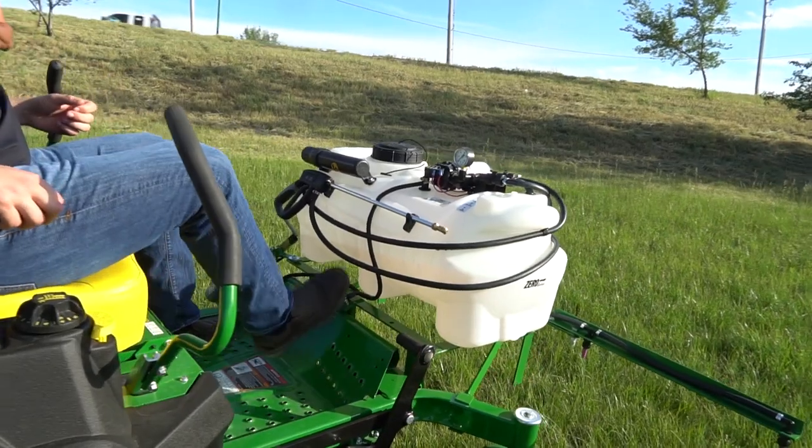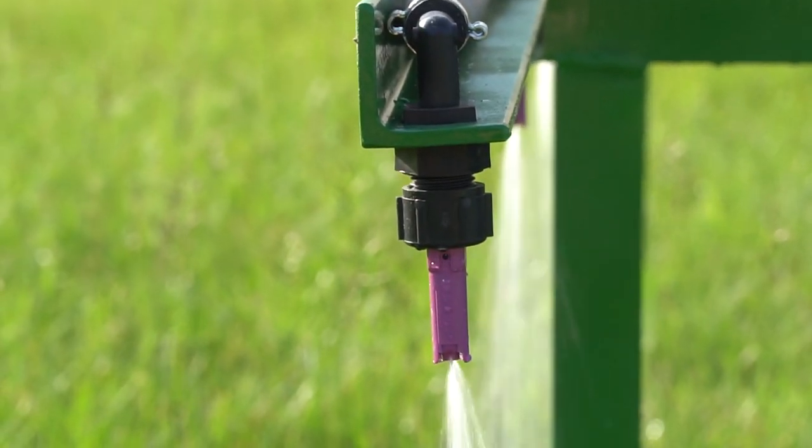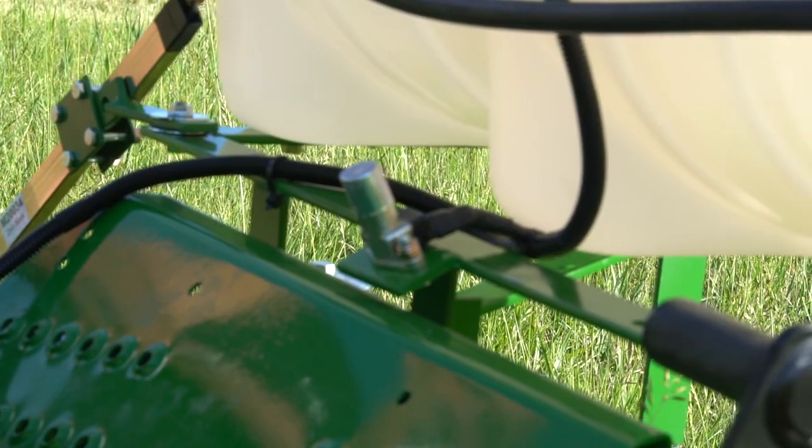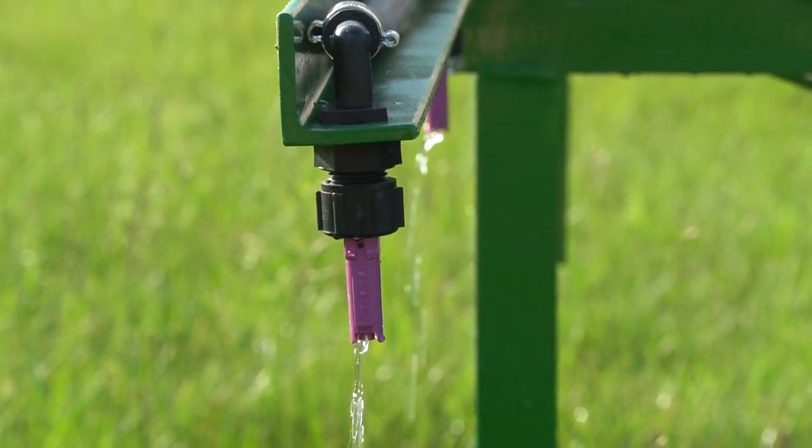A simple foot switch that is part of the frame of the sprayer is used to turn the pump on or off. Simply press the switch to turn the pump on and press it again to turn it off. This makes Zero Spray very easy to operate.